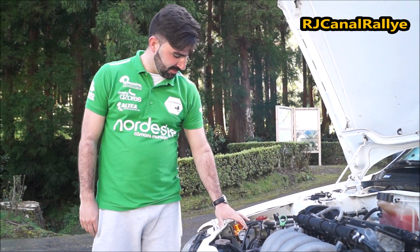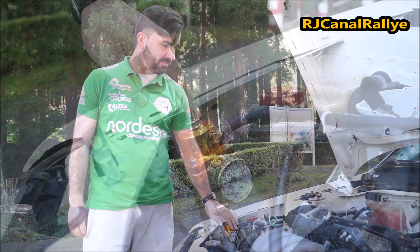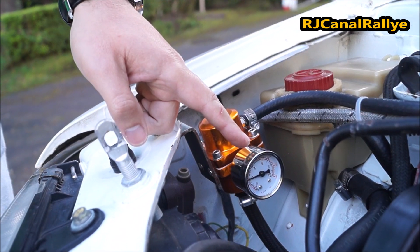Here, there is a fuel pressure regulator, which serves to regulate the right amount of fuel entering the engine, so there is neither too much heat nor too little fuel for the engine.